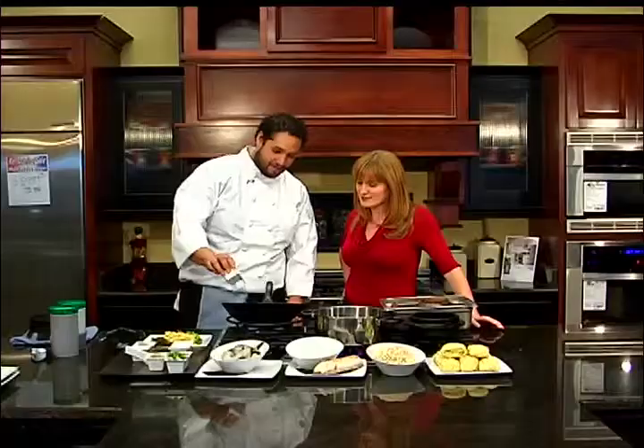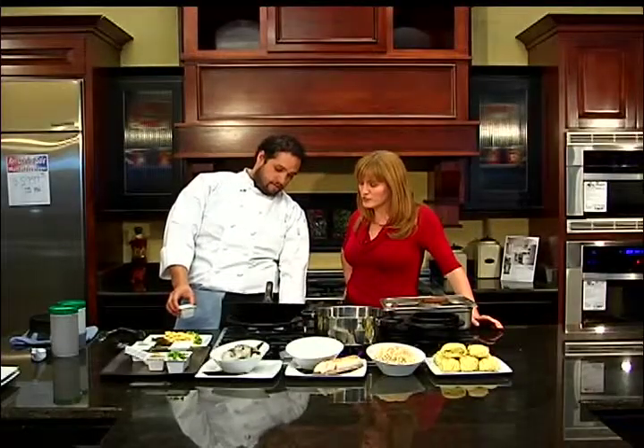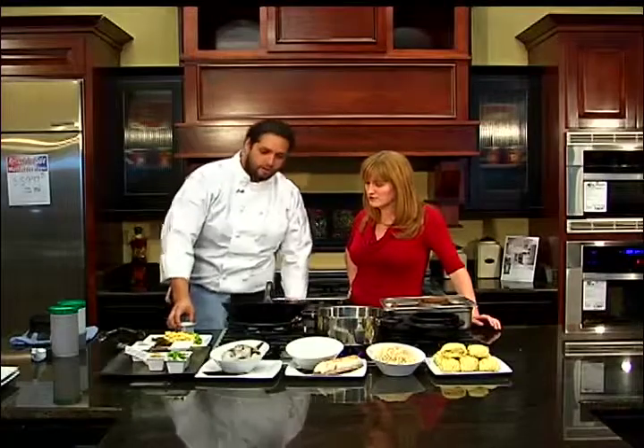First, we want to start off with a hot wok. A little bit of oil. What kind of oil do you use when you are stir-frying? We use peanut oil.